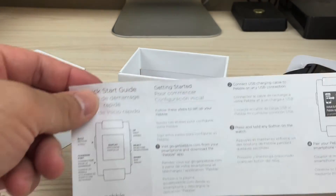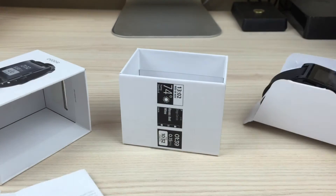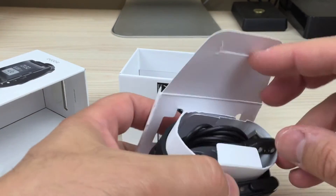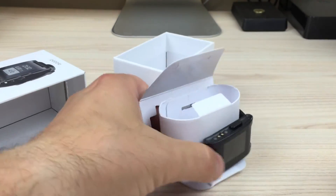Here's the interesting thing — it is quite intuitive, apparently. It's not a touchscreen or anything like that, and it works by just pressing the buttons on the side, but it almost feels like a touchscreen, apparently.